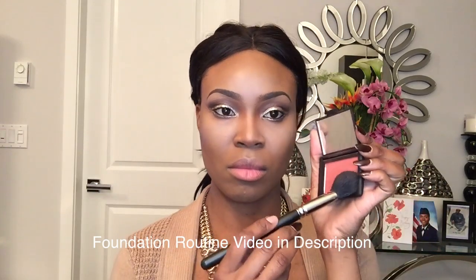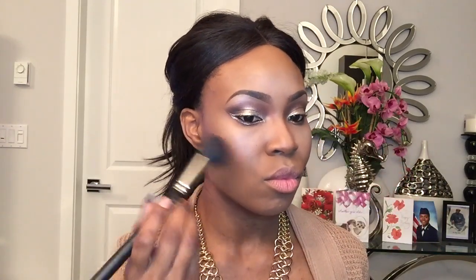I went ahead and completed my highlight and contour already off camera. Now I'm just going to be applying my NARS blush, and this one is called Amour. I'm just going to blend this in nicely.